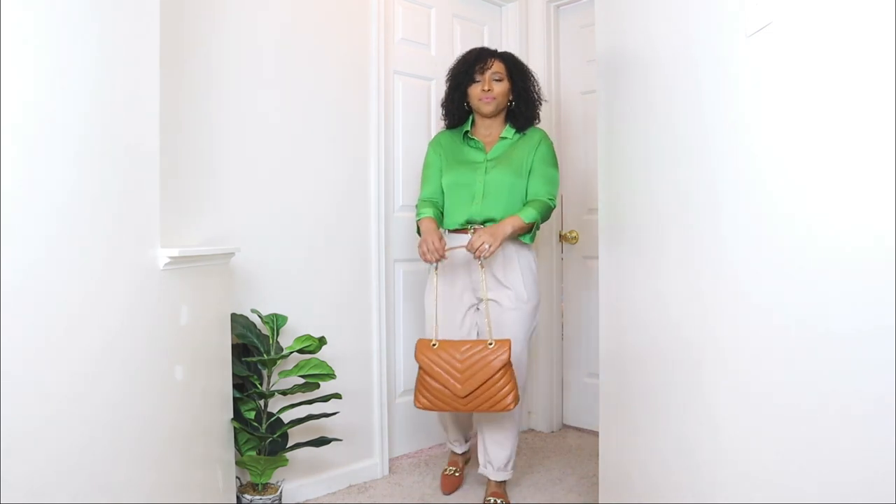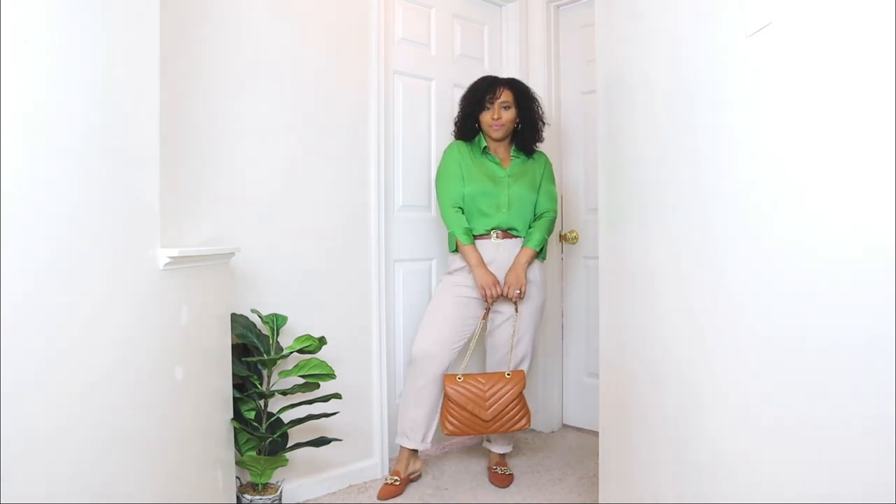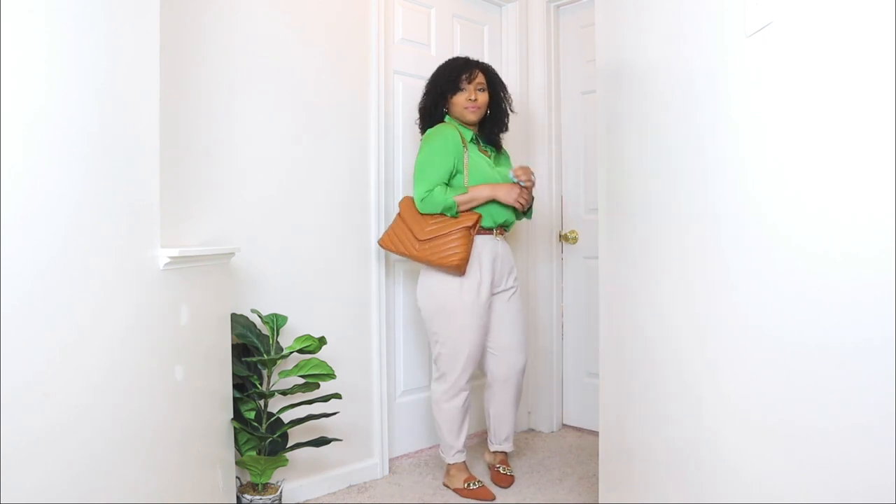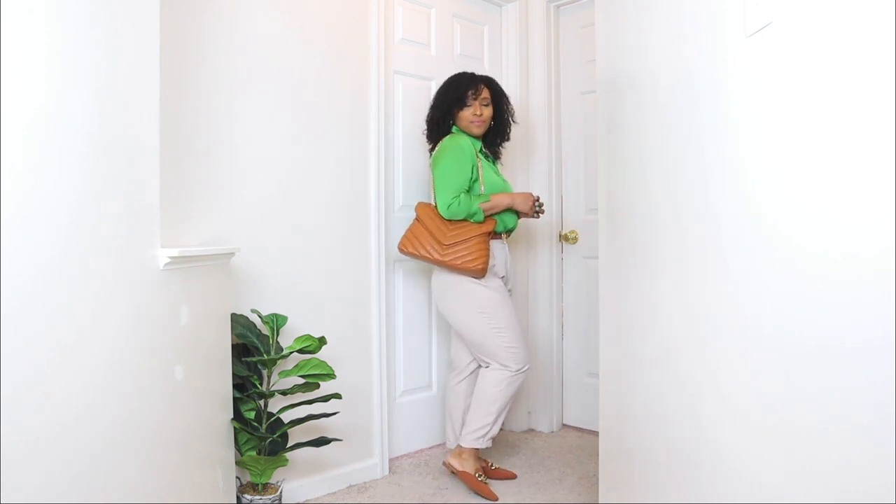For the bag, I opted for a caramel-toned bag with a chevron style to it. It also has some gold chain detail, which is another great added accessory to this look.